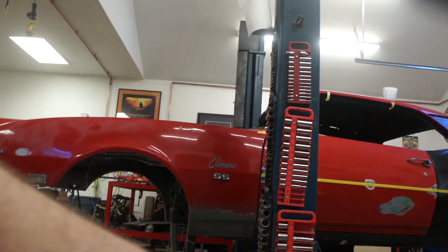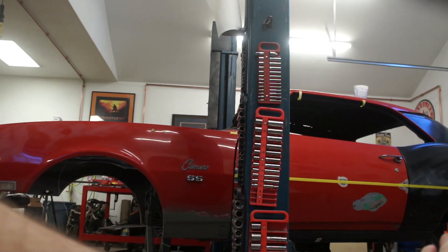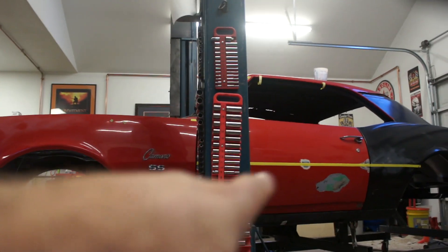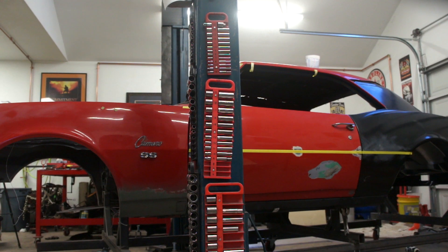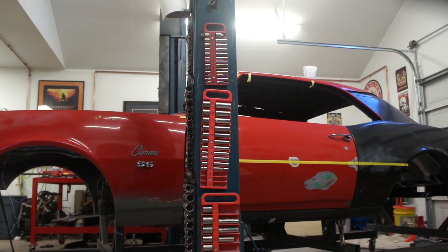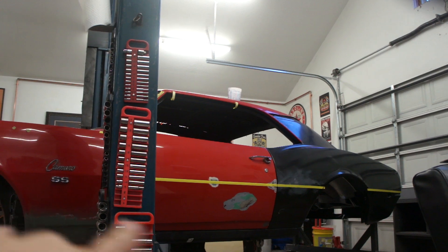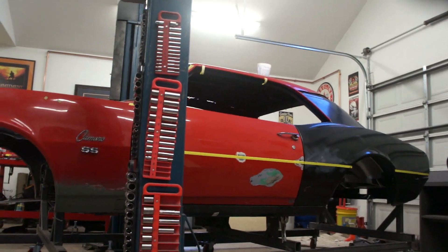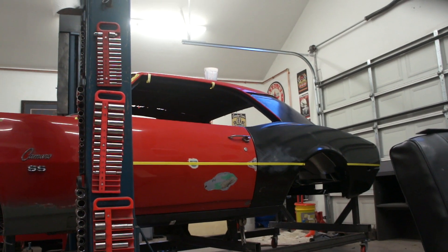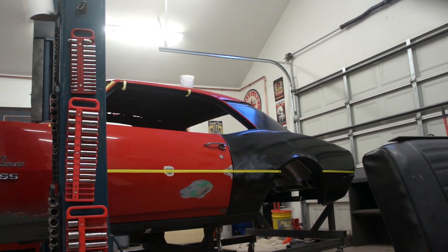Somebody mentioned they didn't know that the bottom of the door gaps is where you start. Most people don't know where to start a restoration, and I was just like everybody else. But that's where you start — especially if you're going to replace your quarter panels. If your quarter panels are on there, don't take them off first. Get everything lined up, get your door and bottom of your door gaps lined up, make sure all that's right, and check your gaps before you start pulling the car apart.